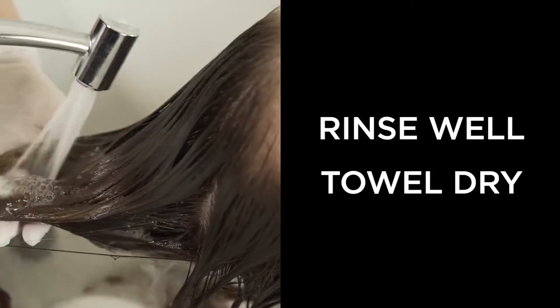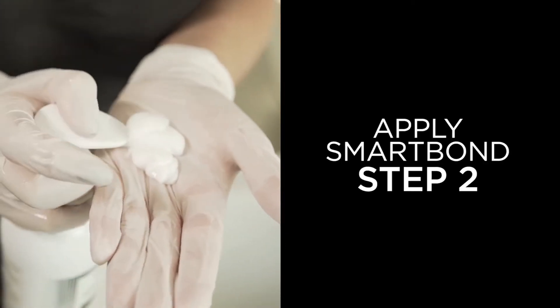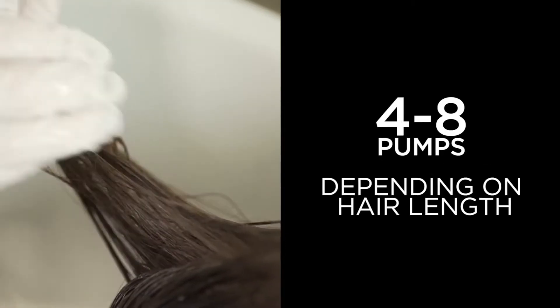Rinse well and towel dry hair. Remember, don't shampoo. Apply Smart Bond step 2, 4 to 8 pumps depending on the hair length.